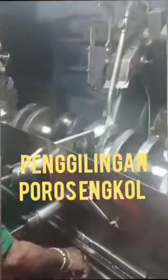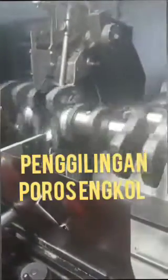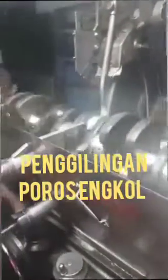Hi friends, today I show you how to do the crankshaft grinding in the workshop. This crankshaft is from a Cummins engine.